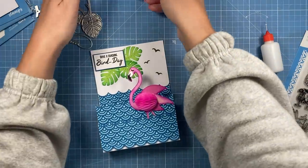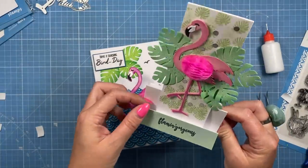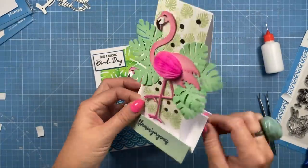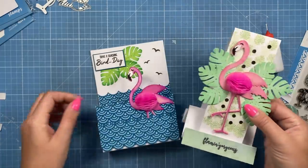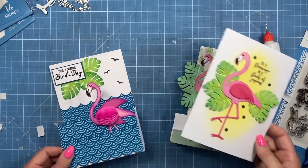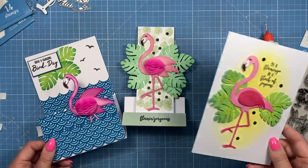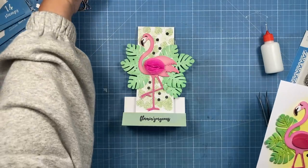Let me bring in that one as well so you can see how they look across those three different cards — so that's just some inspiration for the flamingo set.